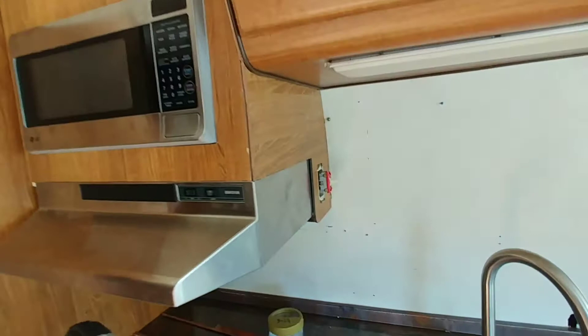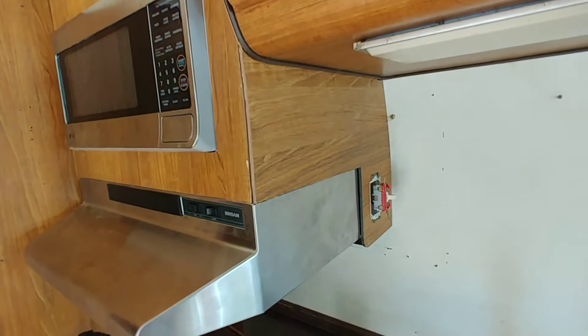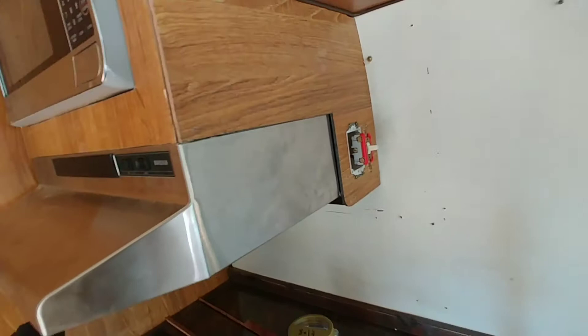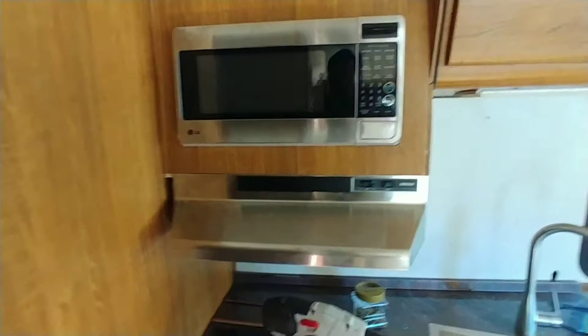I've got the microwave all framed in with the pieces of Formica that I took out of the closet. The switch for the hot water heater is: down is neutral, and up is the microwave. So I've got that all set. It's turning out okay — I've got the microwave firmly mounted, and this area is turning out nicely. I've even got this little corner piece.